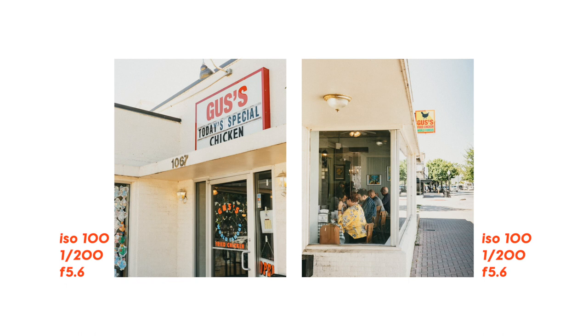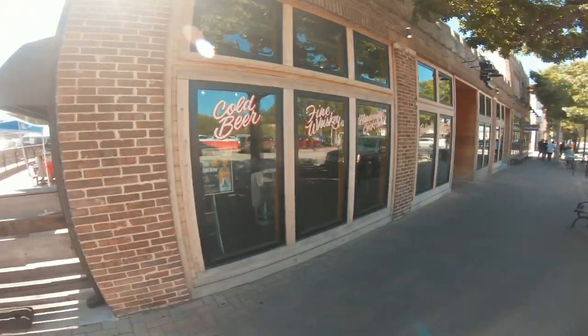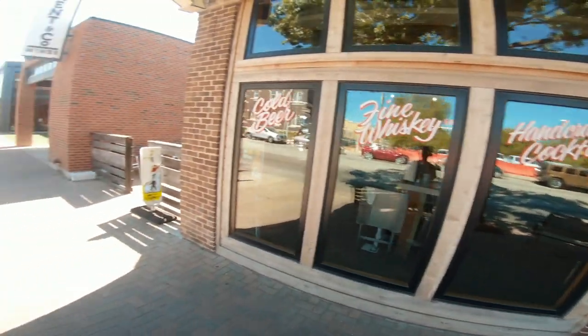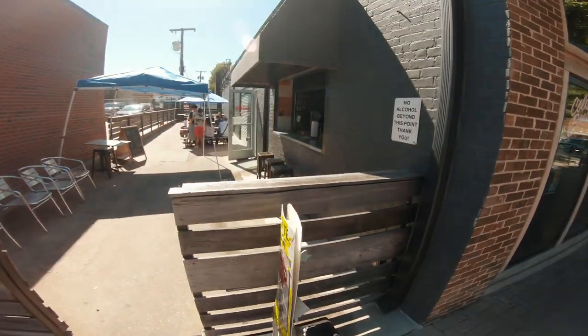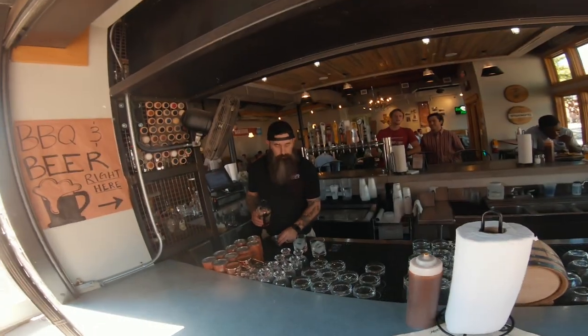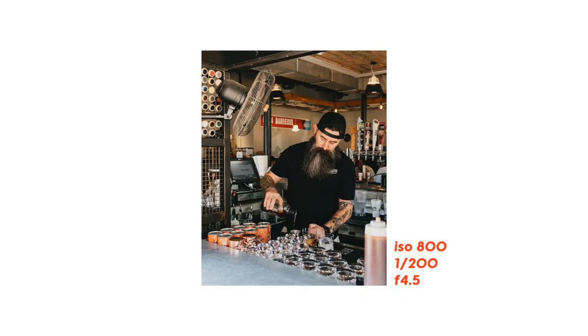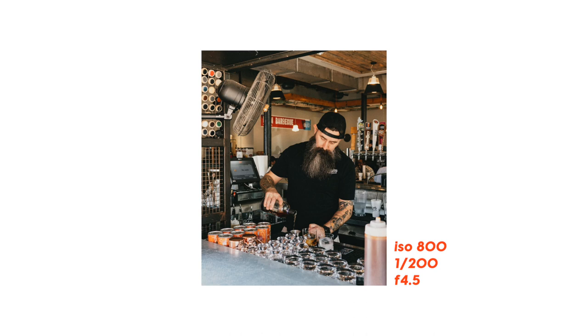This right here is Haim Barbecue — hands down, no question, the best barbecue in all of Dallas and Fort Worth. They are always packed out, but I got lucky during an odd hour in the early afternoon. I noticed the bartender was in the indoor-outdoor bar area making drinks, walked up and asked if he cared if I took some photos, and he said no problem. My favorite shot conveys the indoor-outdoor nature of the space, with barbecue bottles in the bottom right filling the frame opposite a big fan in the top left, while still highlighting him as the subject.